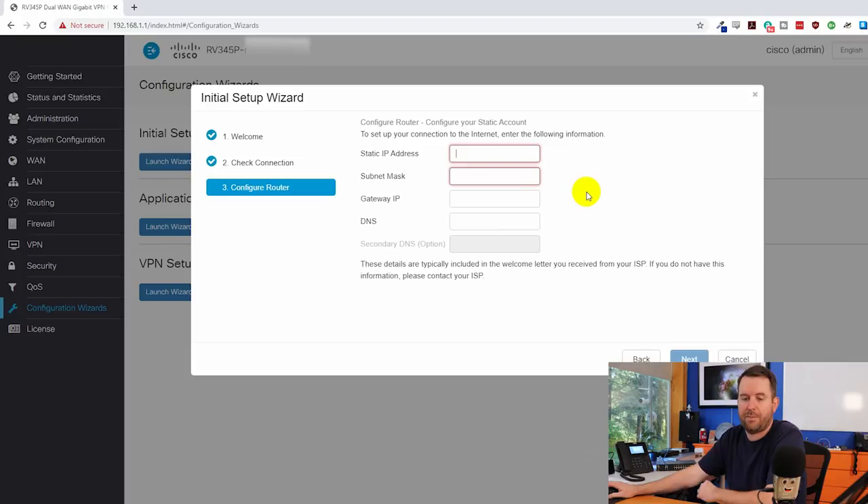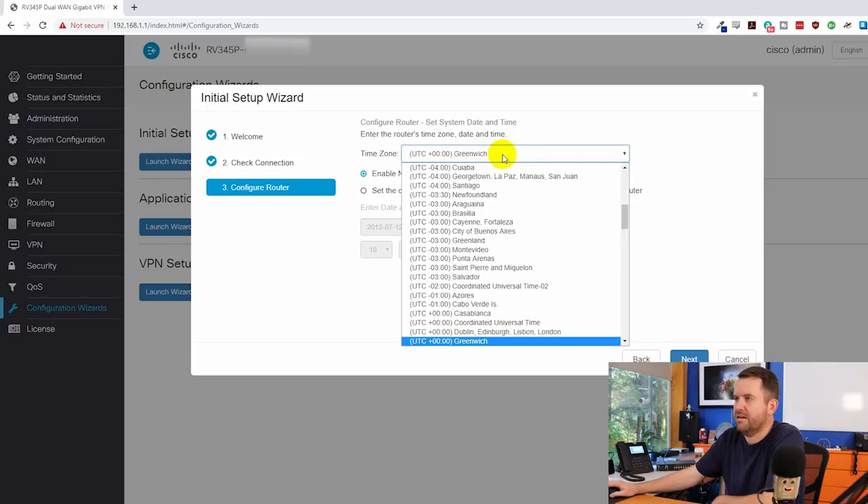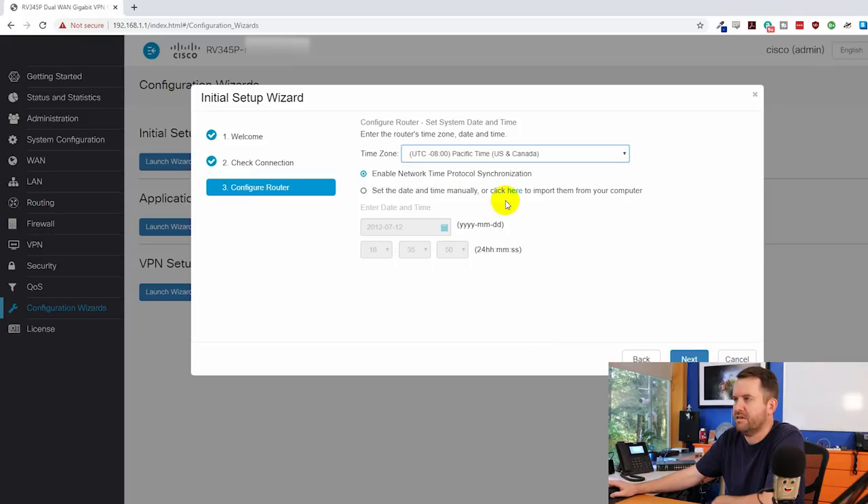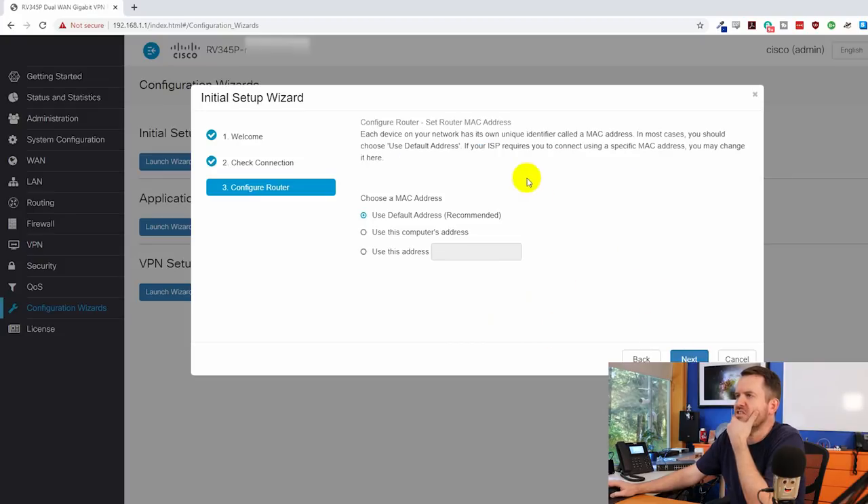It wants me to populate my static IP address information, then we see the time zone settings — I'll set it to UTC minus 8 Pacific time and enable NTP. For MAC address, in most cases you'd choose the default; if your ISP requires a specific MAC you can change it here. My ISP doesn't require that, so we're just using the default.